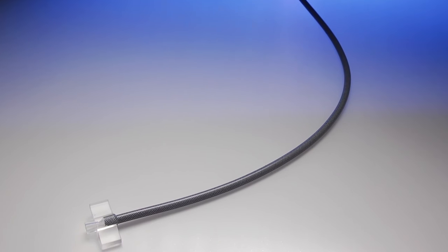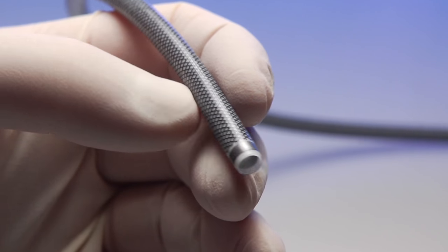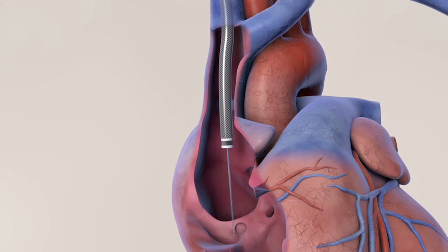This is the venous outflow component. It's a nitinol supported tube, and at the end it has a very visible radiopaque marker where you can tell where the end of the outflow component sits. We recommend it being in the center of the right atrium.